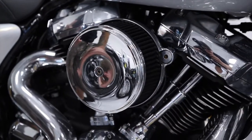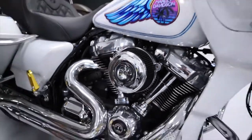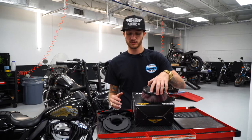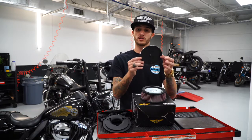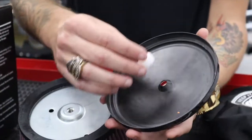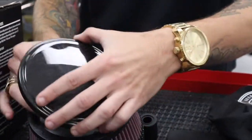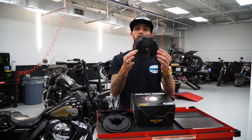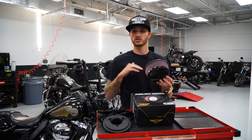They just look great overall, and as you can tell on these bikes, they really make a difference. One thing I do recommend is when you're going to put on this air filter cover, make sure you do use the supplied washer — because if not, it will buckle. That's something that a lot of people miss, and it really does make a difference. You want that air filter to basically look like this, and going on the bike is extremely simple.